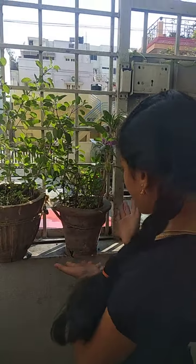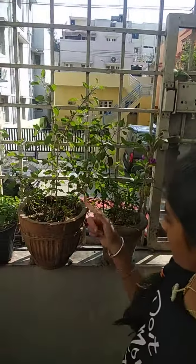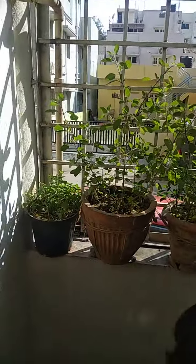Some green gram. And here, we have a tulsi plant with a little cherry on top — because it's a cherry plant. And here, we have another tulsi and another tulsi plant.